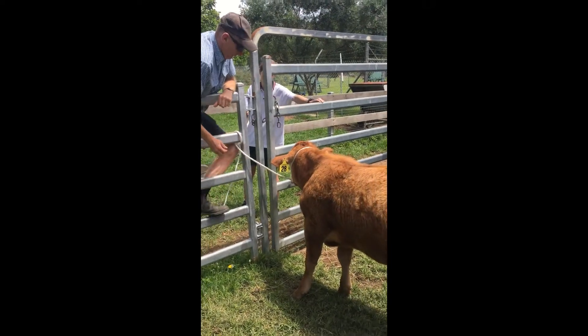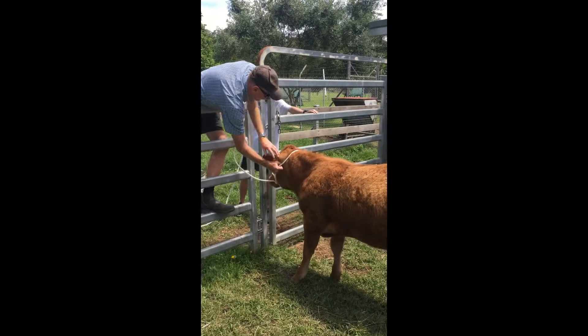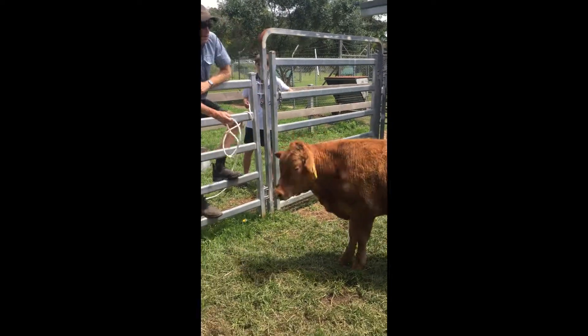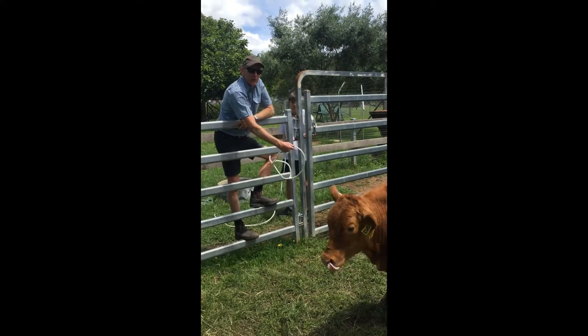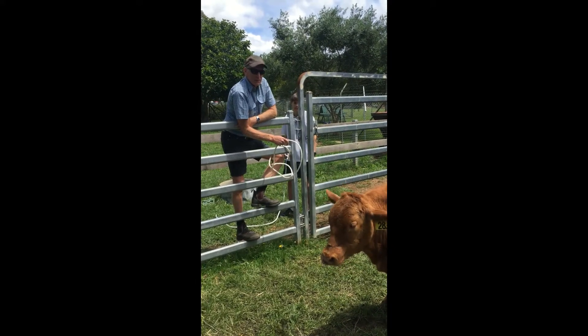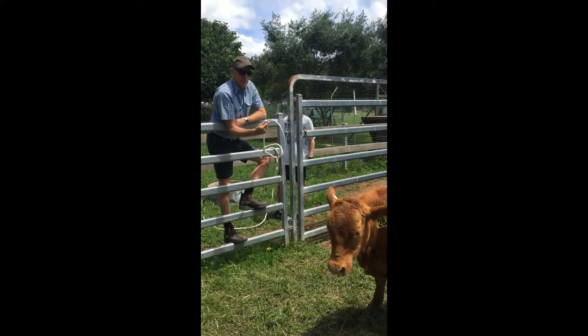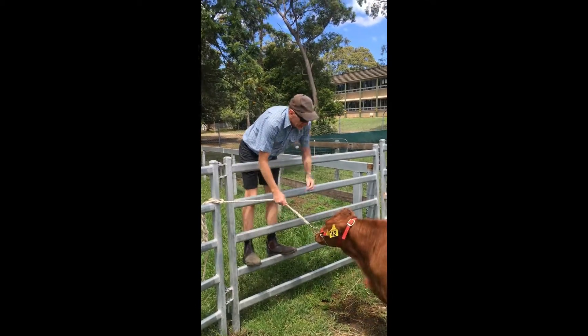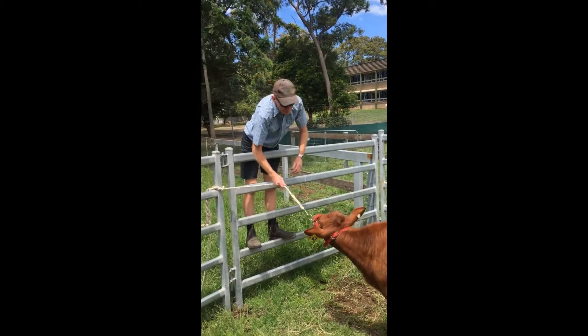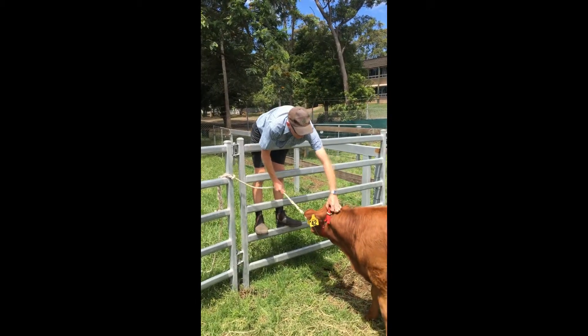Now we're about to take the halter off. I like to grab it on the ear with the ear tag so you don't risk the halter getting hooked over his ear. That was a rope halter, so we just pull it over that ear — they usually take a step back and you drag it over their face. With the other halter, simply undo the buckle and it will drop off the front of their face.